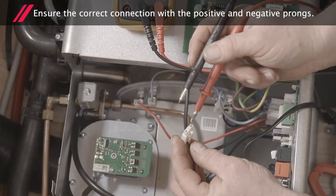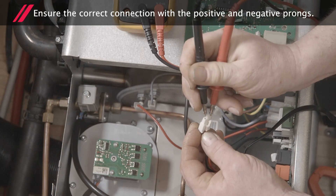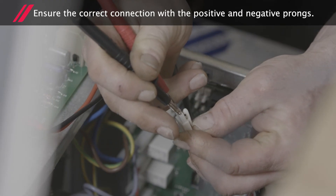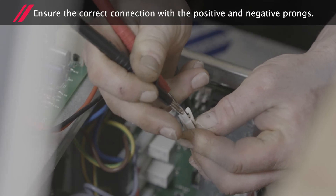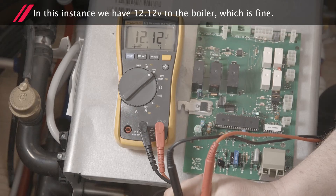Take care to ensure you establish the correct connection with the positive and negative prongs. As you can see, we have 12.12V to the boiler, which is fine.